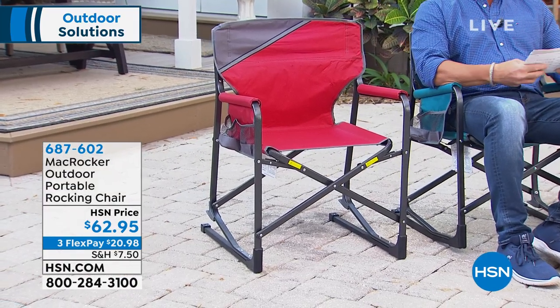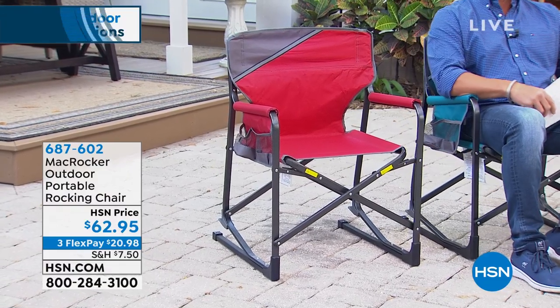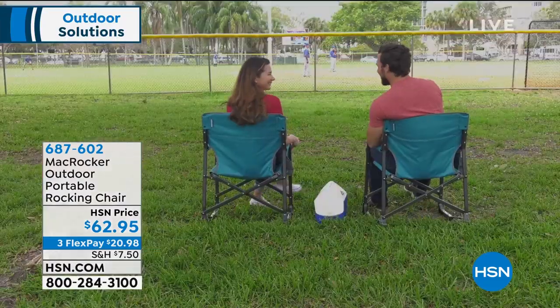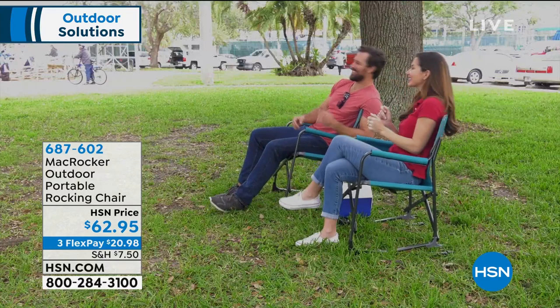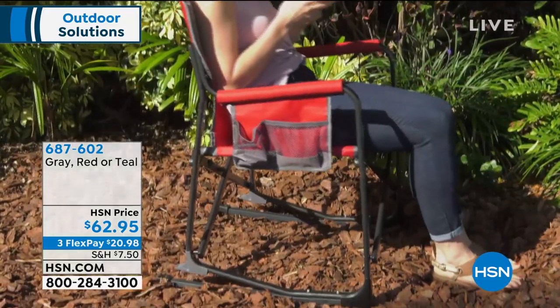We have it at $62.95, on flex pay for $20.98. We've got three colors to choose from — obviously red, the one I'm sitting on is teal, and we also have it available in gray.